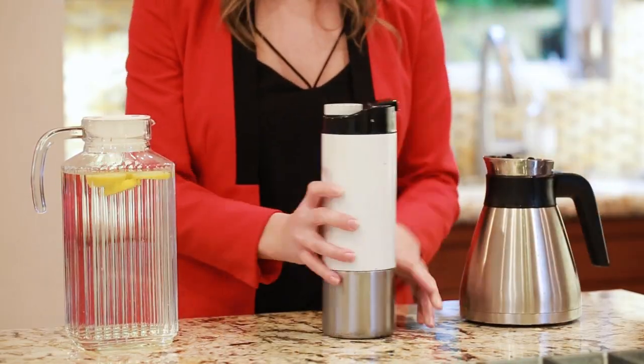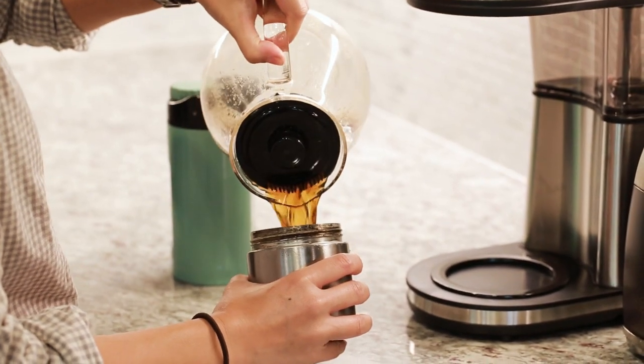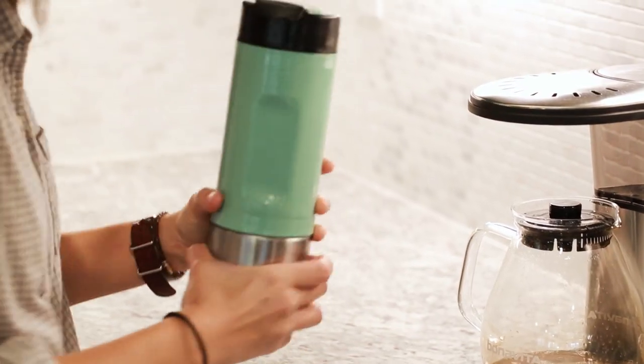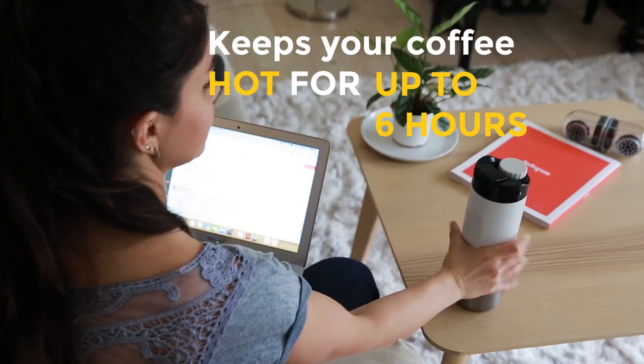H2Jo is easy to fill. Simply unscrew the stainless steel section, fill with your favorite coffee, and reattach. The chamber is double walled and vacuum sealed to keep your hot coffee hot for up to 6 hours.